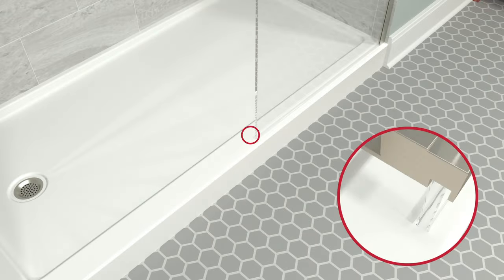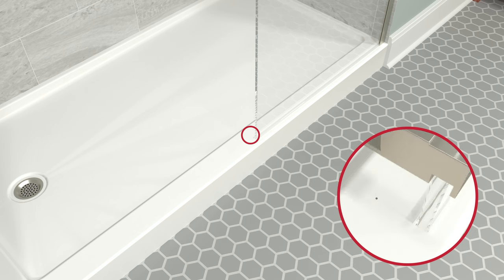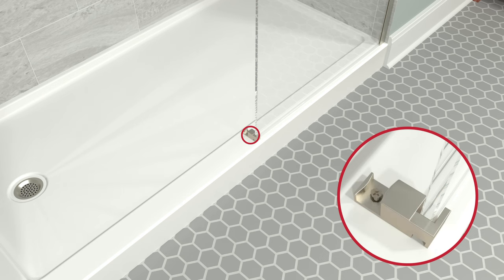Place the center guide against the fixed panel and mark the hole location. Drill a 1/8-inch pilot hole, then a 1/4-inch hole. Insert the anchor and attach the center guide. Use a drill to start screws, then hand tighten using a screwdriver.